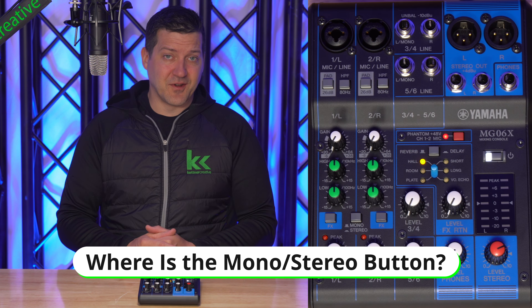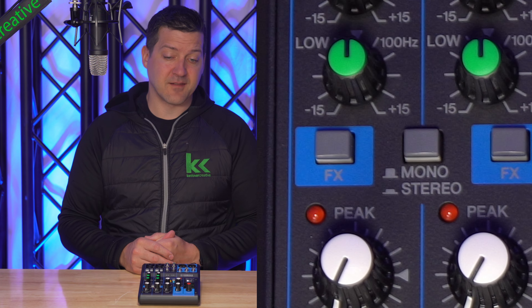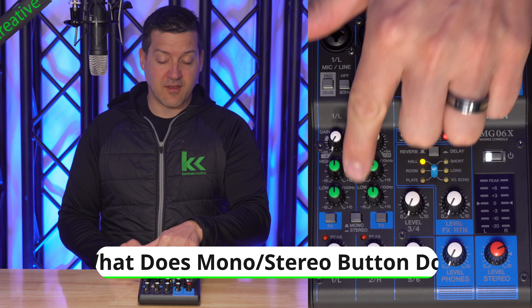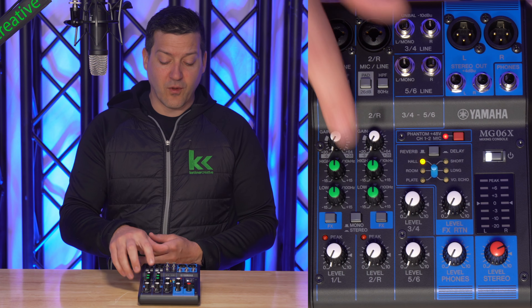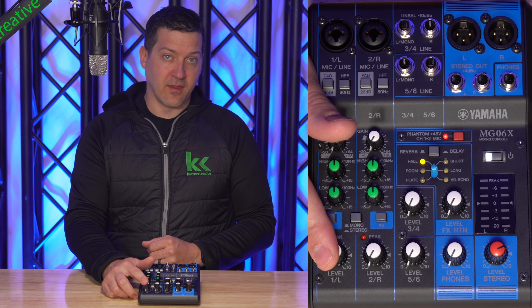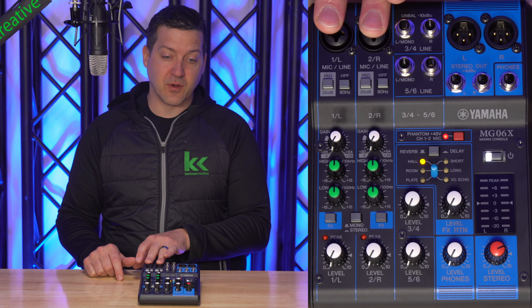Let's get right to it. You'll find the mono stereo button near the bottom of the audio mixer, right below channels 1 and 2 on the Yamaha MG06X. A lot of people think that this button will convert the whole audio mixer from being mono to stereo, and that's not really true. What this button will actually do is pan channel 1 to the left and pan channel 2 to the right — it will make a stereo pair out of your first two inputs.